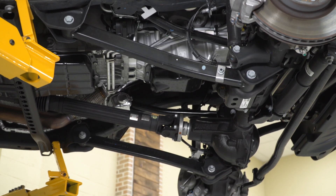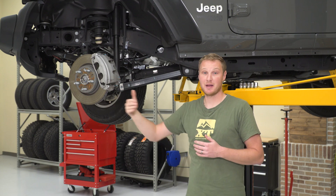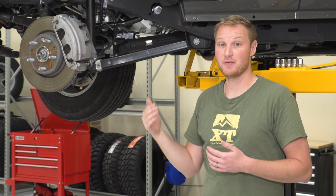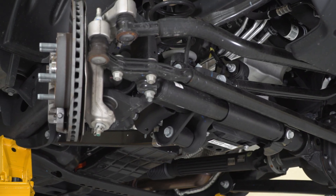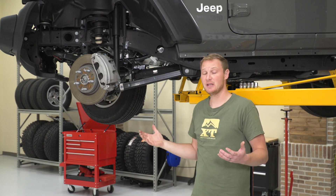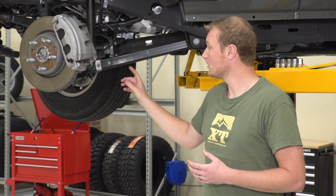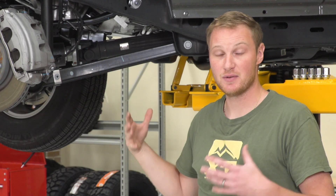The first thing we're going to talk about are control arms. Control arms are there to hold the axles in place forward and backward — they don't do a whole lot to hold the axles side to side, just forward to backward. There are going to be a total of eight of them: four in the front, four in the back, and you have both lower and upper control arms. Specifically, we're going to be talking about control arm length.